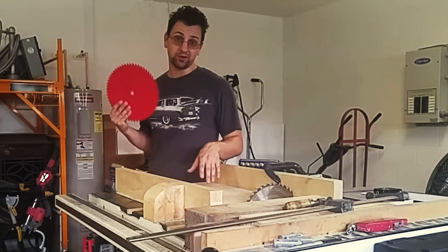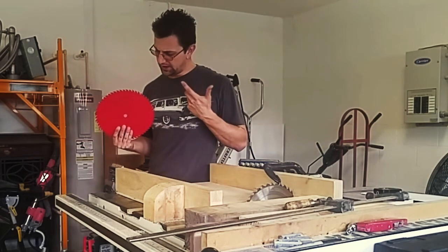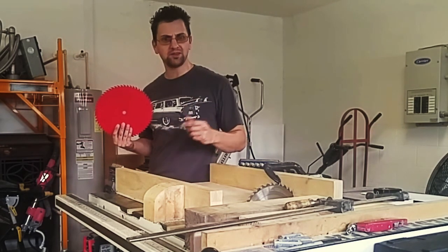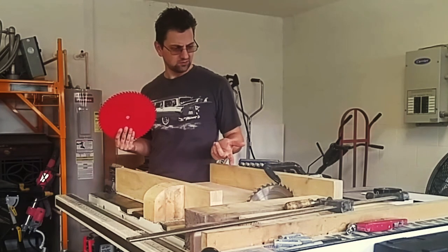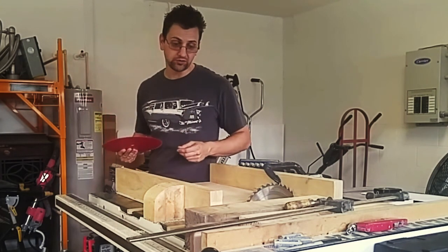So I'm thinking this new one is going to be a pretty good upgrade. But that got me thinking — how much better is this blade going to be than that one? I think I can measure that. Let me show you what I've got set up.